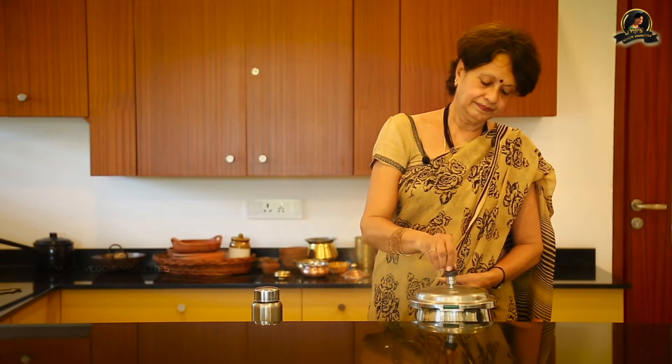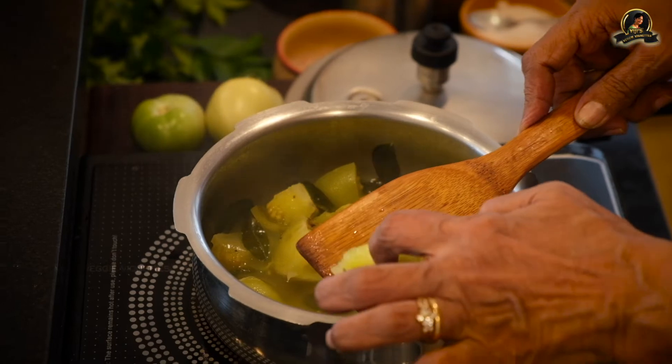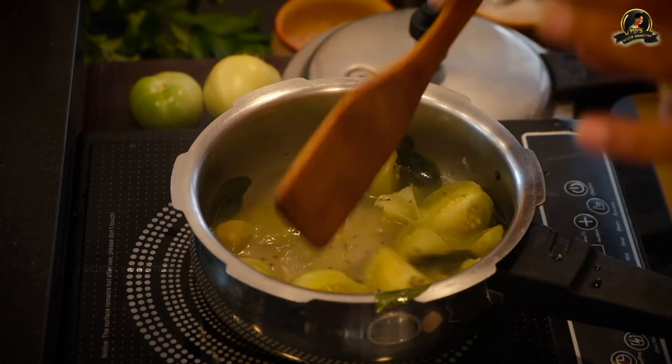We will wait for another two more whistles and then we will switch it off. Sometimes even one whistle could do for it, so we can actually switch it off. I don't want it to overcook. This is actually done. I can see this is soft — this is cooked. I want it to remain whole. If you notice, the skin has come out for most of it. This is the way I want it.